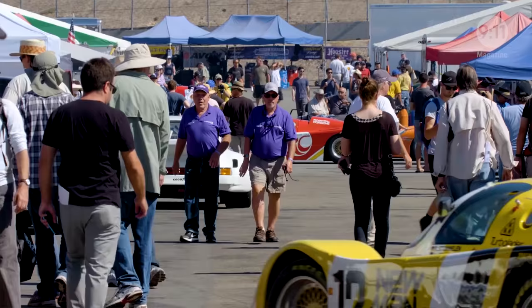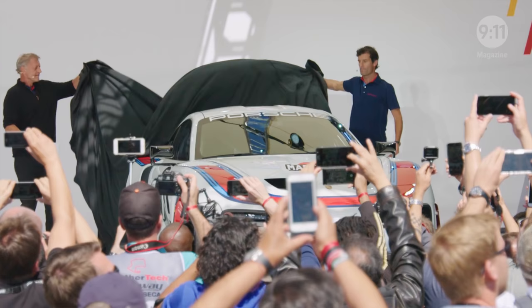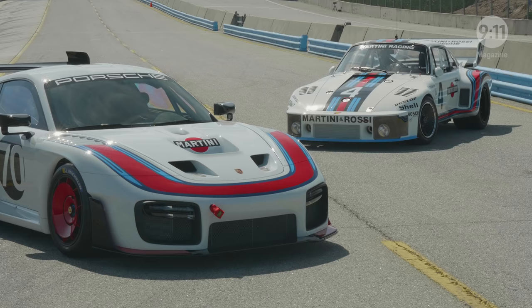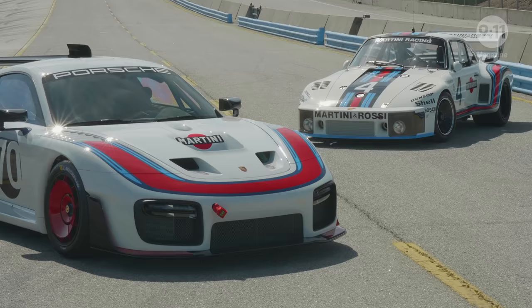It was a fantastic experience here at Rennsport Reunion to introduce the 935, and this is absolutely the right place to do it. The fans really love the car, and I can't think of a better place — you have all the legendary drivers, the predecessors to this car, and all the racing activities. It's just absolutely awesome.